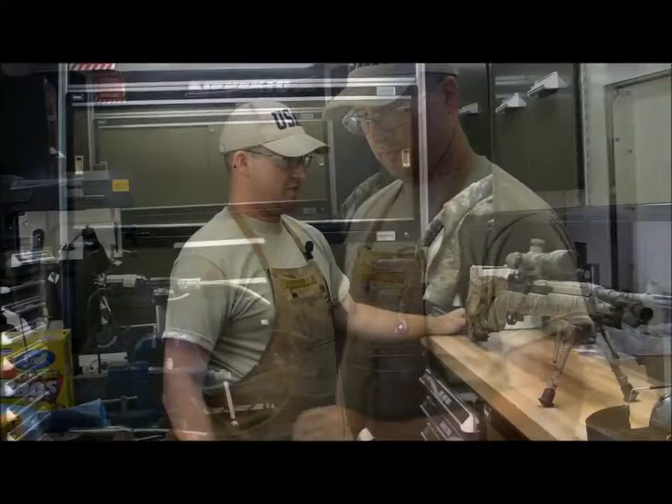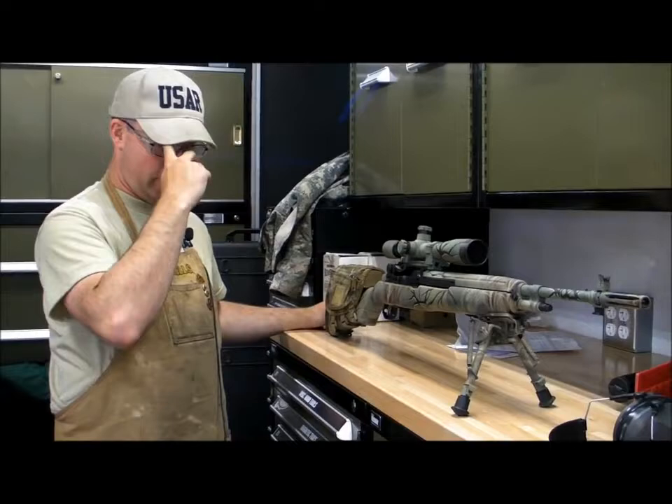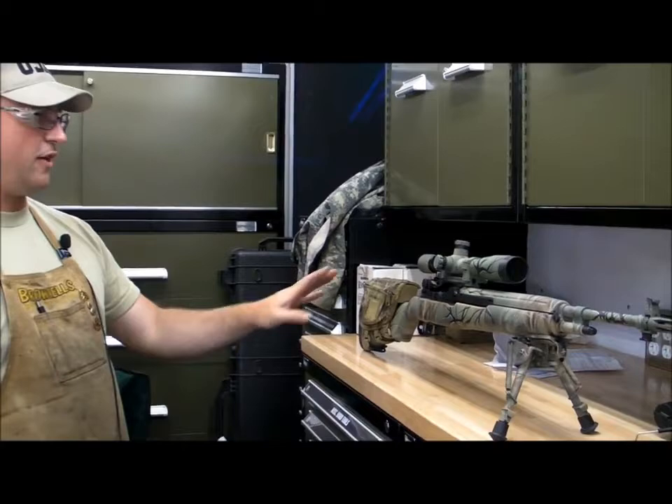This is an M1A that I did for myself. It took a medium barrel. I bought a bone stock M1A back in 2007, finally got all the parts together, rebarreled it with a new medium weight barrel, put a fiberglass stock on it, put the scope rail on there, mounted a scope, and then I had a friend do the paint job. I've done everything on this myself except for the paint job.